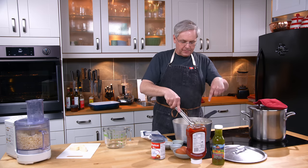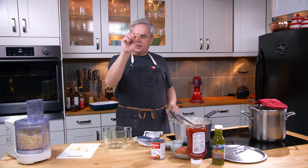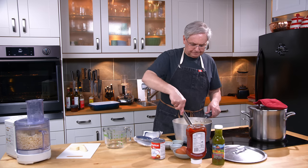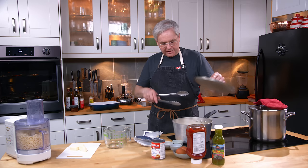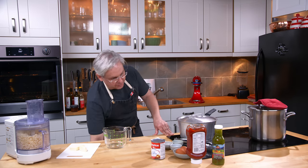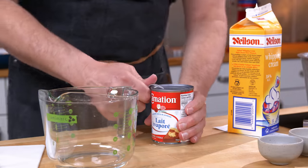In this pot I've got already cooked pasta. I'm using Zetoni — they're a big long tube. I usually use a macaroni I get from Trinidad, also a big long tube, but couldn't find it this week. So it's cooked, drained, and I just put some butter in to melt around the pasta. Now we're going to make the sauce, starting with some evaporated milk.